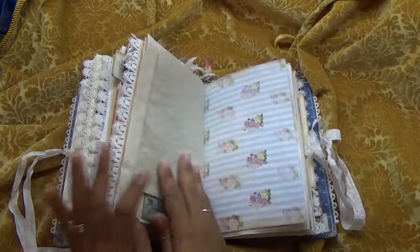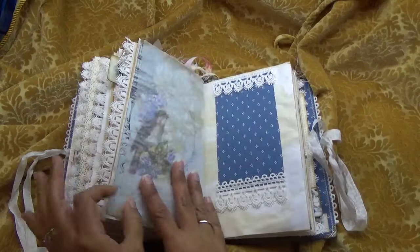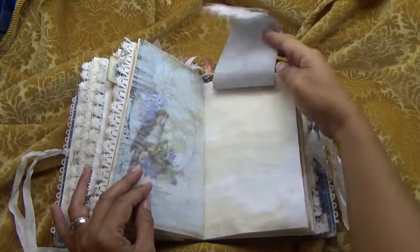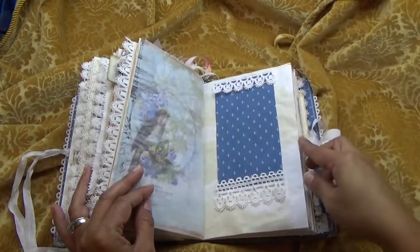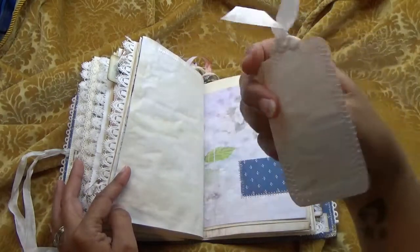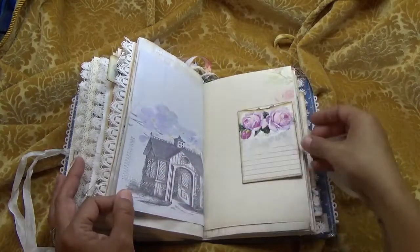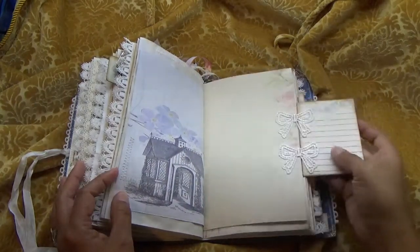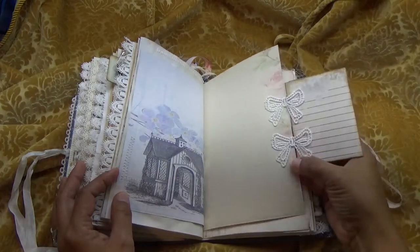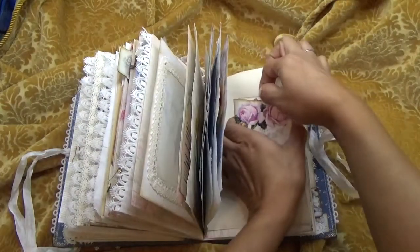Another mason jar. There's still room for you to add your own things. Another fabric tip and another little fabric pocket stitched on.